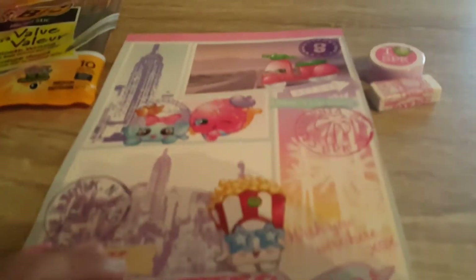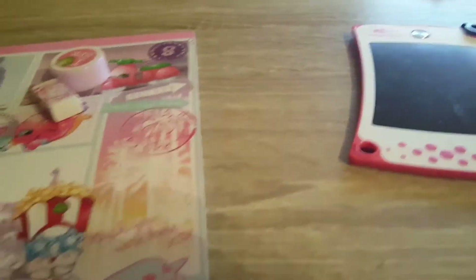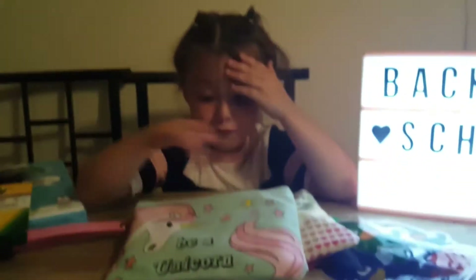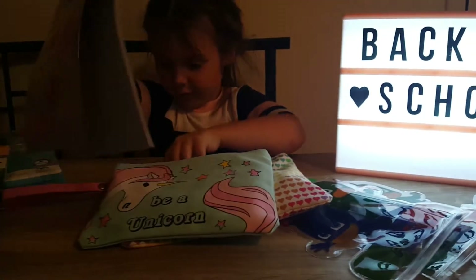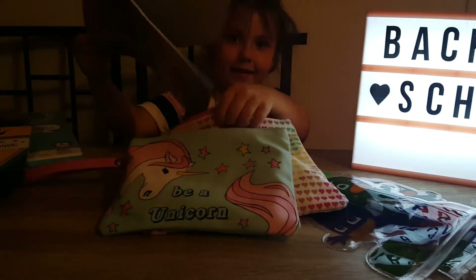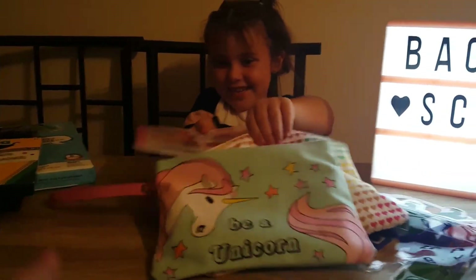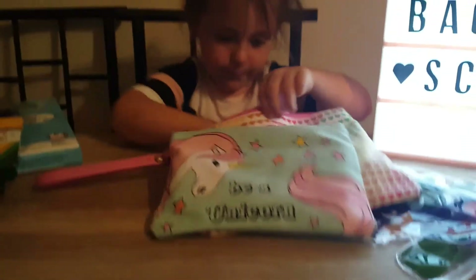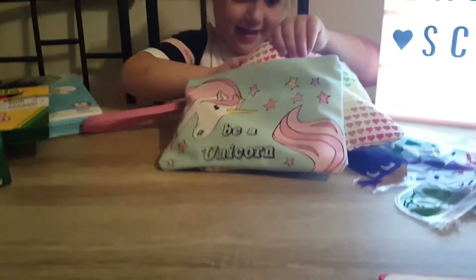And then what else we got? Paper! A little Shopkin notepad, pencil sharpener, and eraser. So you're going to put that in with your stuff. This will fit — I'm sure it will. That's too big. Is it too big? Yeah. Oh, silly Mommy. Put those two things in. And then you have a sharpener — put that in.